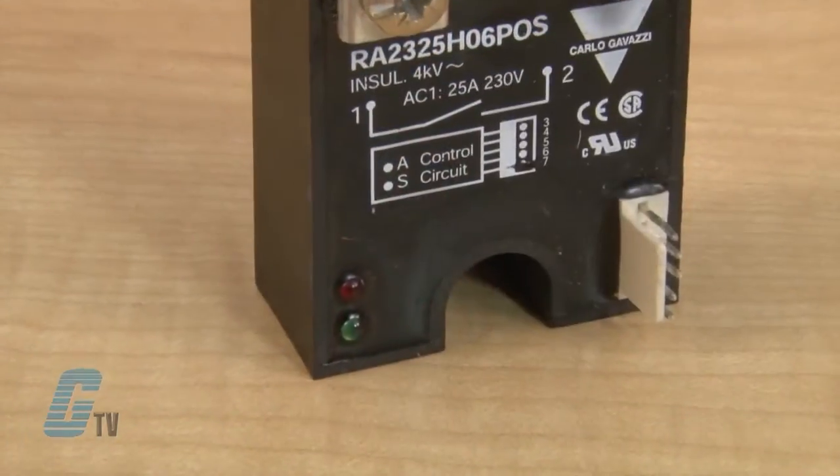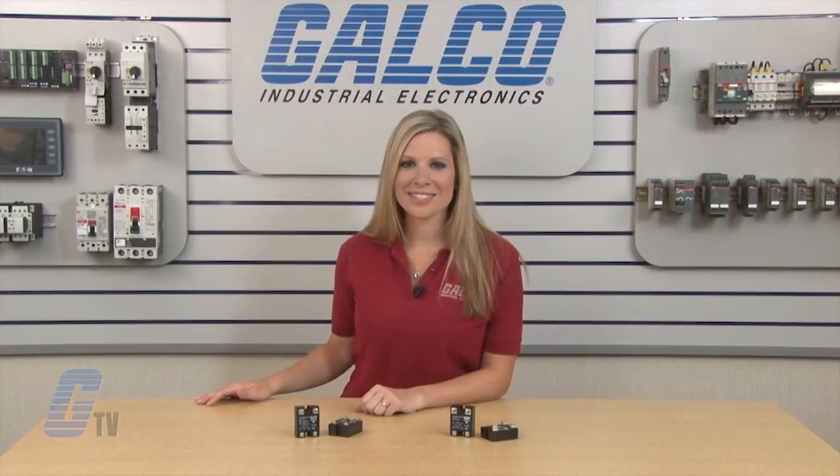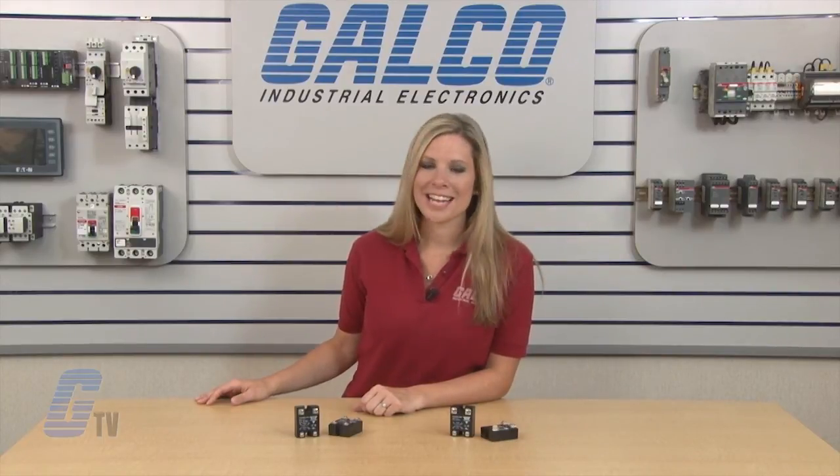LED indication shows alarm and supply status. Carlo Gavazzi's RA Series of solid state relays, along with thousands of other products and services, are available at galco.com.